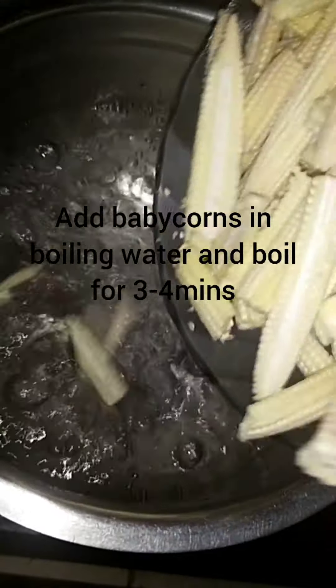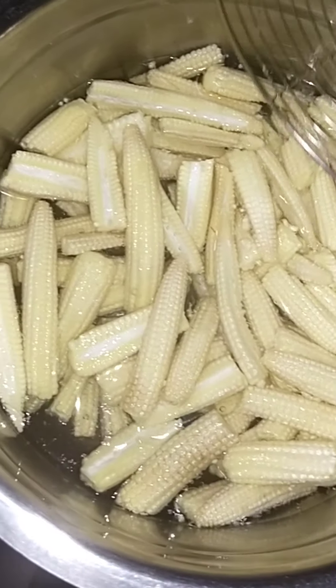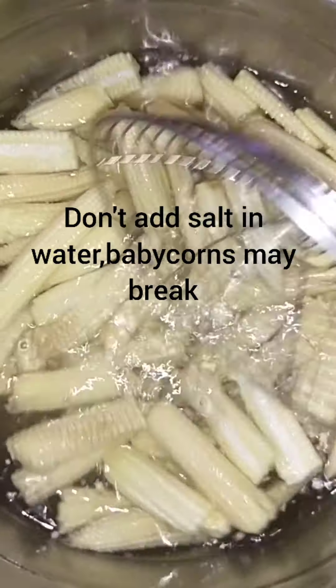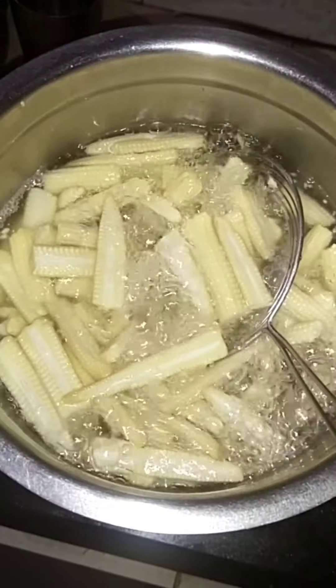Boil the baby corn. Add the baby corn and boil for about 3 to 4 minutes, making sure the baby corn is fully boiled.